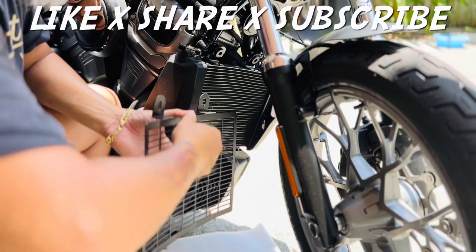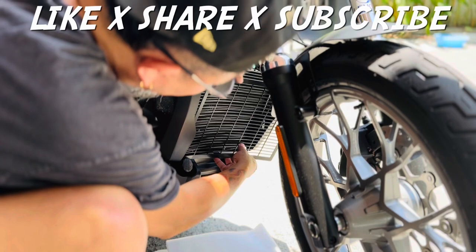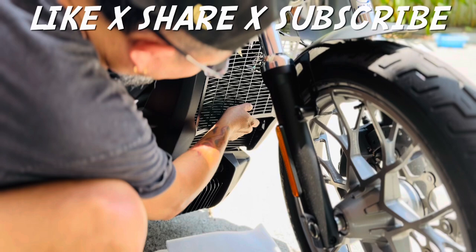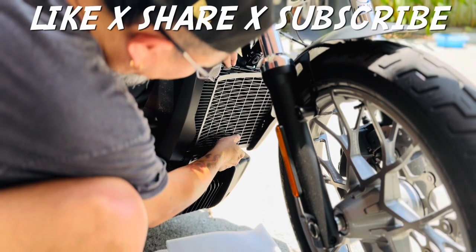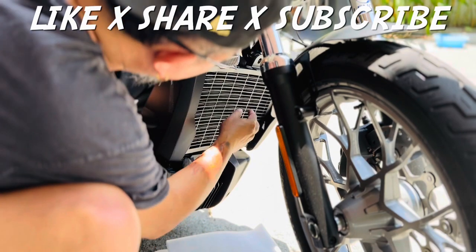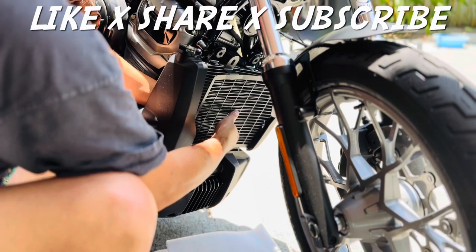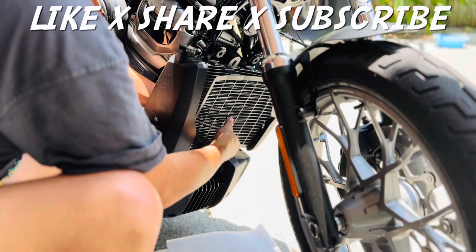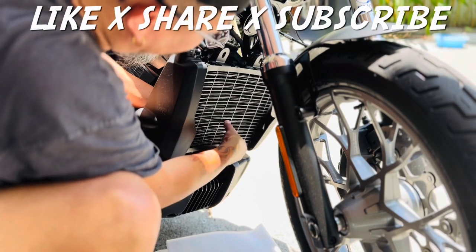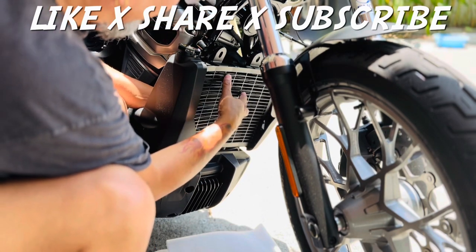We're not going to remove anything or add any washers or anything like that — we're going straight in. And in the back, just make sure it clamps. There's a part down there that this metal has that it's going to clamp back there somewhere. I can feel it, and as long as it's in there, I know I'm good to go.